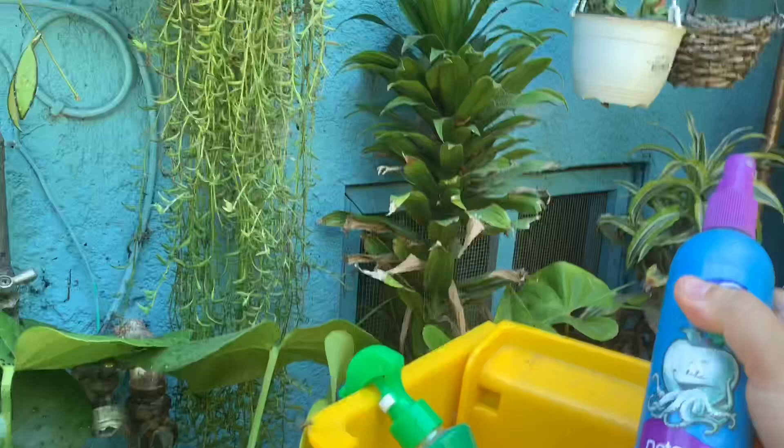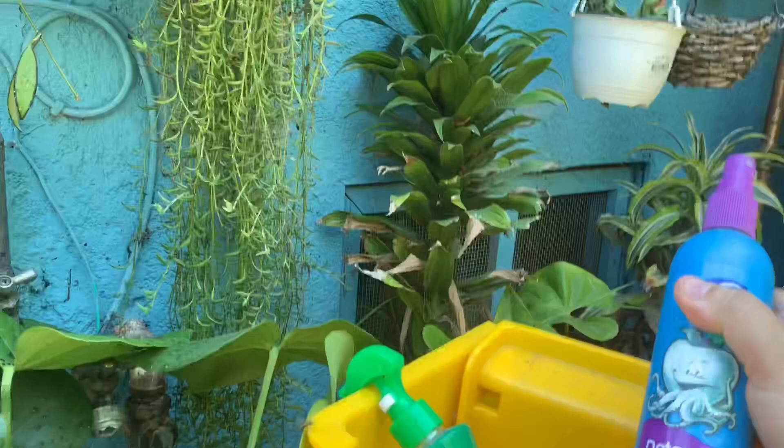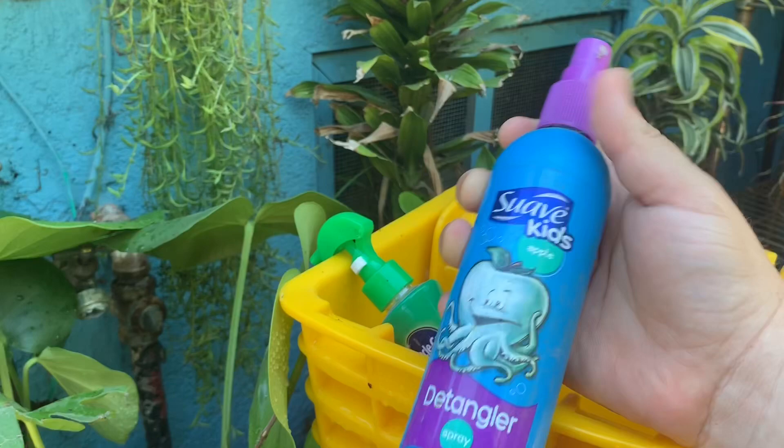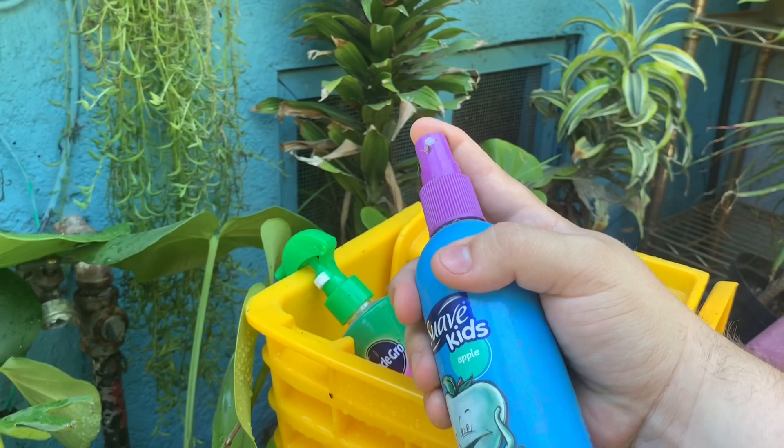I'm just going to keep it in there for about five more minutes. If you want to keep it on the natural side and don't want to use pesticides, I have this bottle right here with neem oil, water, and apple cider vinegar that I also use on my hoyas. But I have to be careful not to put it on the hoyas when they're in direct sun outdoors, because I feel like this kind of burns the leaves. So you have to do it in the morning or during the winter — that's why I don't use this as much, but it is a natural alternative.